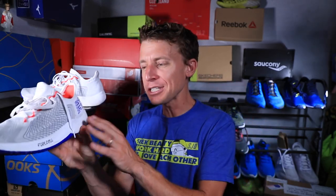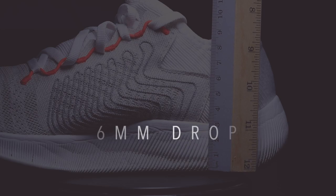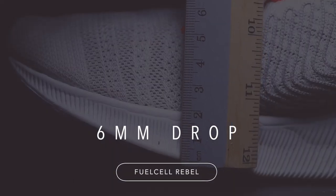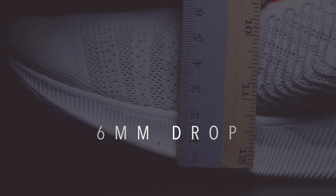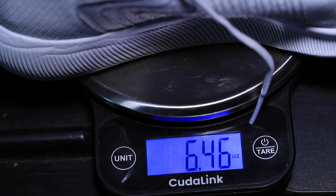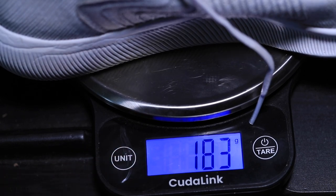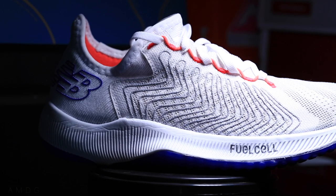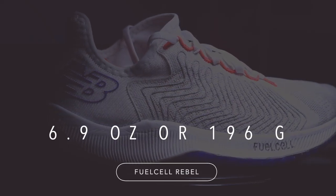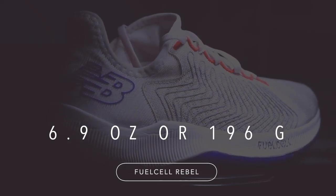Before my first impressions — you can probably tell they're going to be good — let's get a few specs. 24 millimeter stack height in the heel, 18 millimeter in the forefoot, so a six millimeter drop. You know how much I love that drop. For the weight, we're looking at 6.4 ounces in my size, or 183 grams. Very nice — great weight for this shoe. In a men's size 9, you're looking at 6.9 ounces or 196 grams.